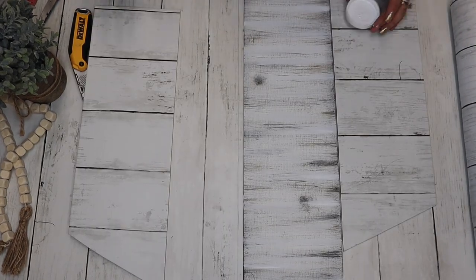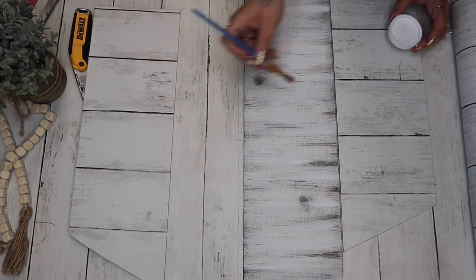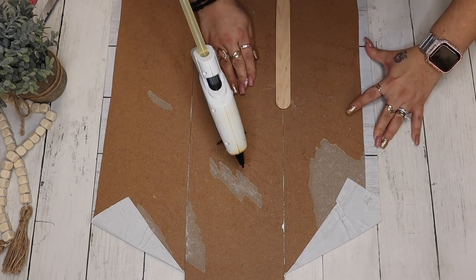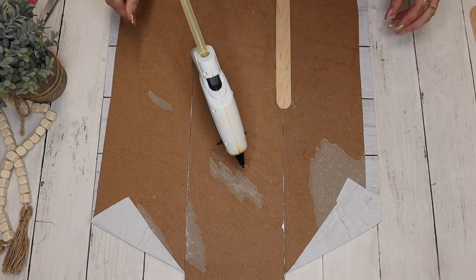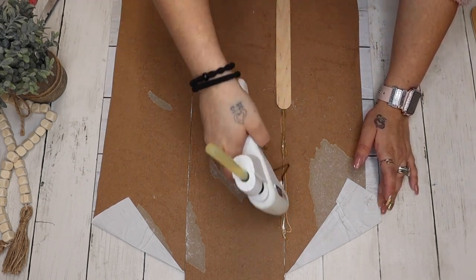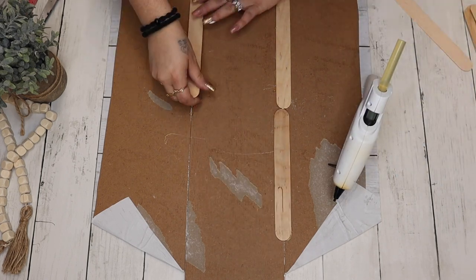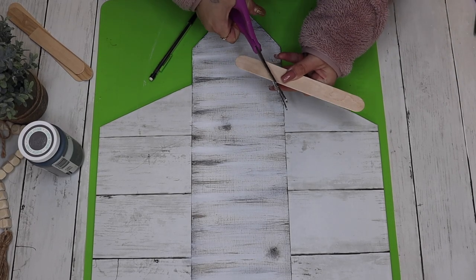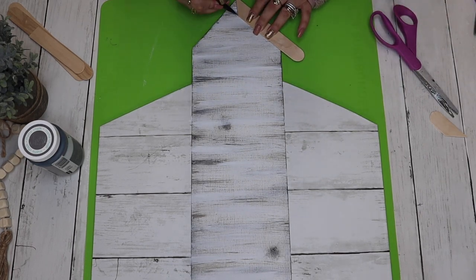Next I go in with my white Waverly chalk paint and dry brush some white streaks on either side of the middle sign. To attach everything, I flip it over and use hot glue and large popsicle sticks down the seams to hold it together while the glue dries. I then use those same large popsicle sticks to cut down pieces for the roof on the top peak as well as the side peaks.